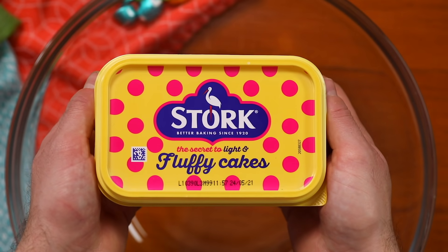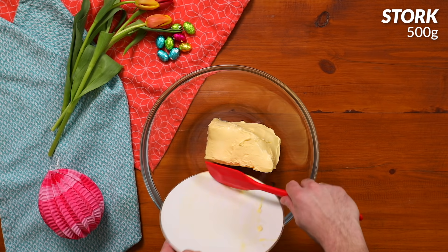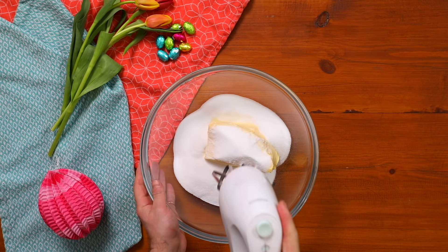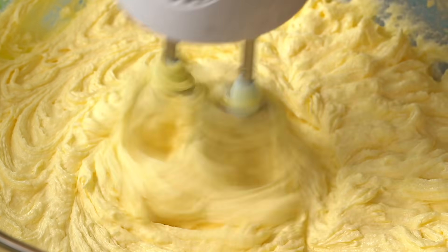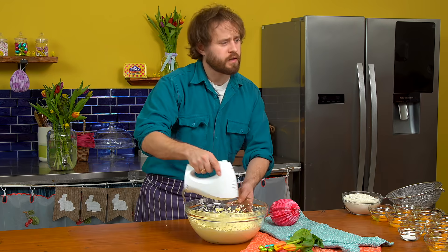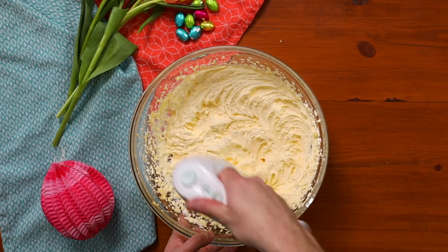One of the great things about Stork is that it's soft straight out of the fridge, super convenient. What I'm doing here is creaming the Stork and sugar together. This traps air bubbles in fat and dissolves some of that sugar, making the cake super fluffy.